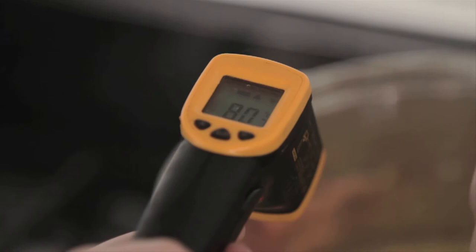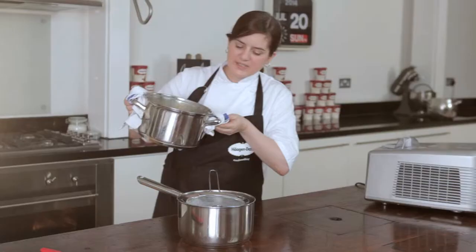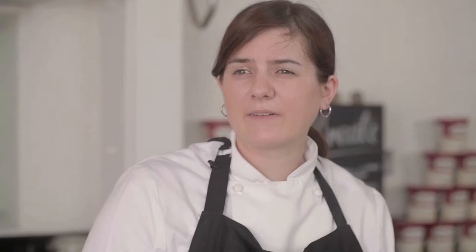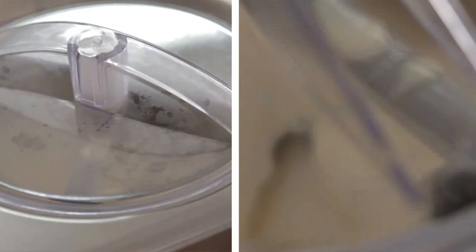We're going to pass this mixture through a sieve now just to catch the vanilla pods, and then we're going to allow this to chill down to room temperature. Then we're going to pour it into our ice cream maker. It should take about 30 minutes — some ice creams take longer, some might be quicker, so it all depends on who's made your machine.